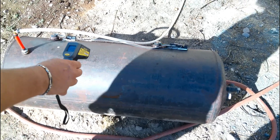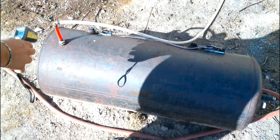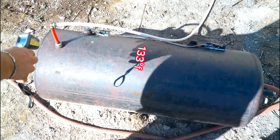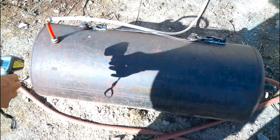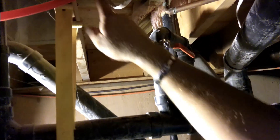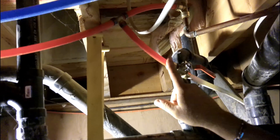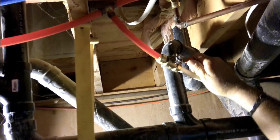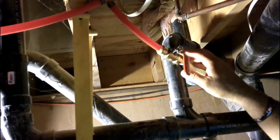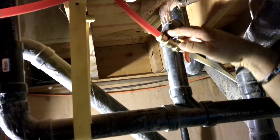A few more hours later and we've got 130 on the cooler side, 133 on the other. This valve right here is one that I installed - this is the hot water line to the house. I put a tee in here and put this valve in. I turn this off and that turns off the hot water coming from the yard solar system.